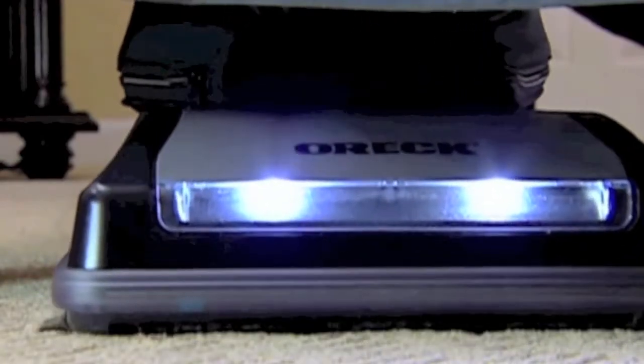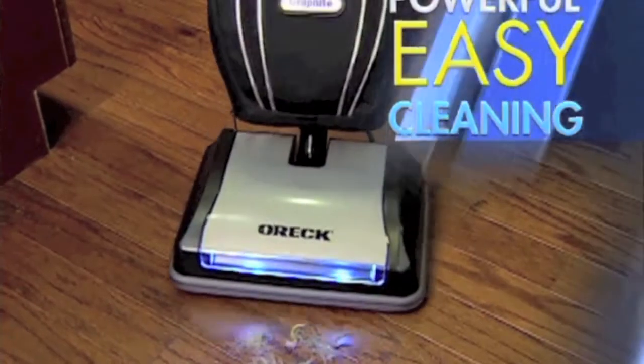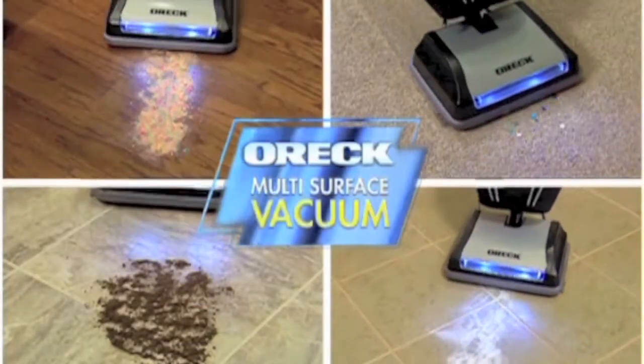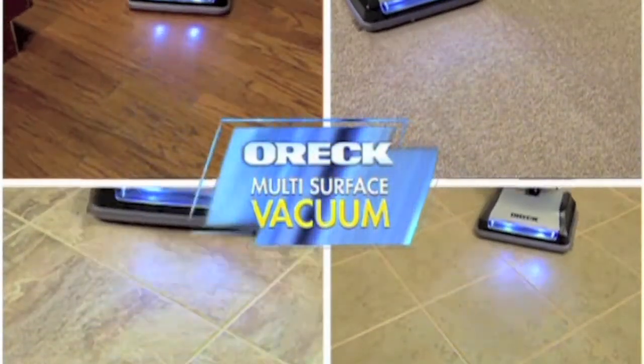And you know how dirt and those nasty little dust bunnies like to collect under the bed? What about all those messes on your kitchen floor, like cereal, coffee grounds, sugar, and pet hair? The Oric Graphite has combined powerful multi-surface cleaning with lightweight maneuverability to help you make cleaning quick and easy.